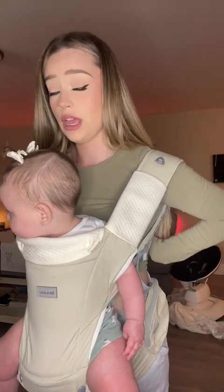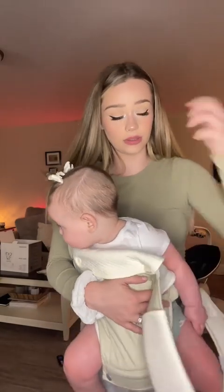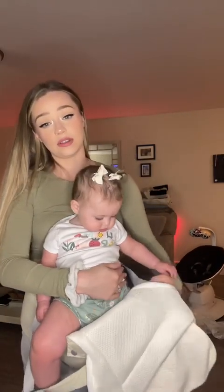I like this color specifically because it can be used for a boy or a girl. So if we do have another baby in two years like we would like to, I can use this regardless of the gender, and it still goes with everything.